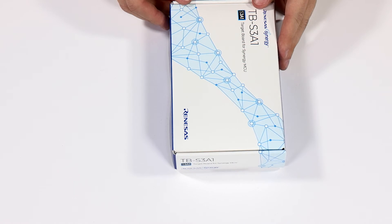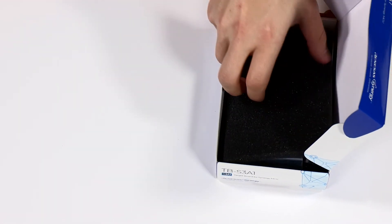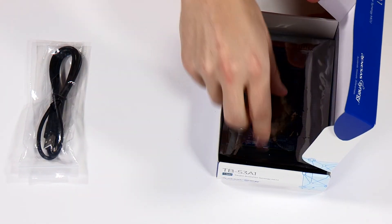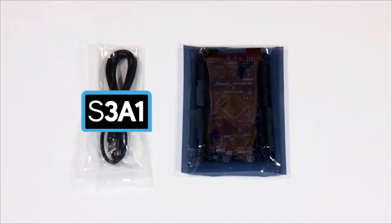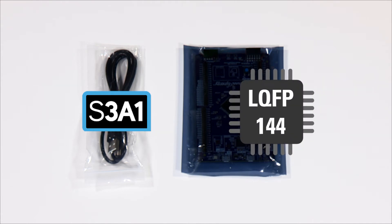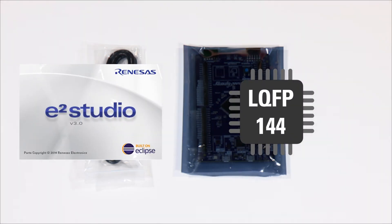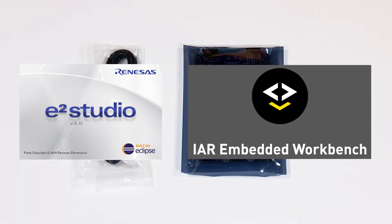Synergy target board kits provide an inexpensive entry point to evaluation, prototyping, and developing for the Synergy family of MCUs. The boards provide pin headers that allow access to the MCU signals as well as several onboard peripherals. This target board showcases the Synergy S3A1 MCU in an LQFP144 package. It is supported by the E-Squared Studio ISDE from Renesas, as well as the IAR Embedded Workbench for Renesas Synergy.